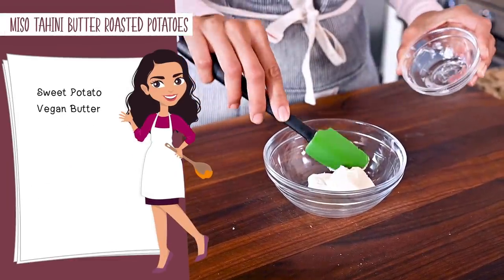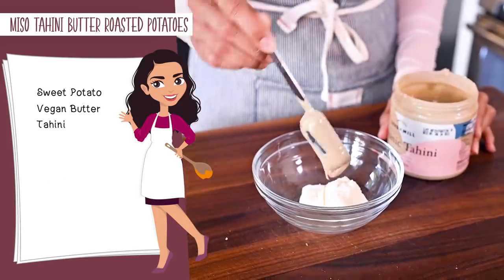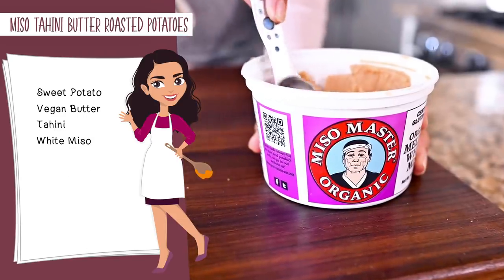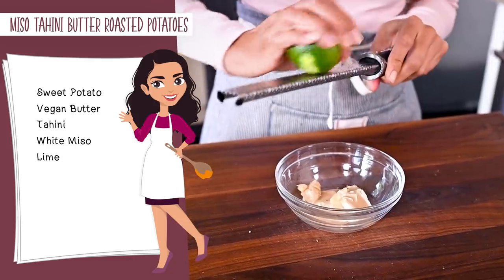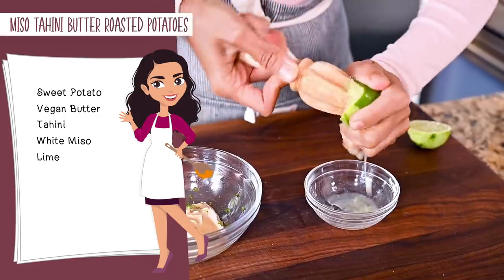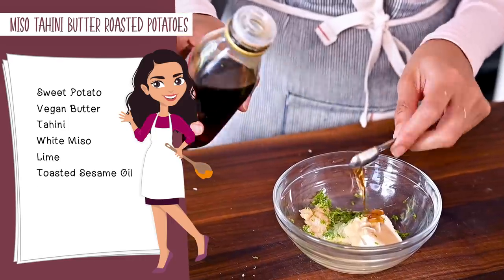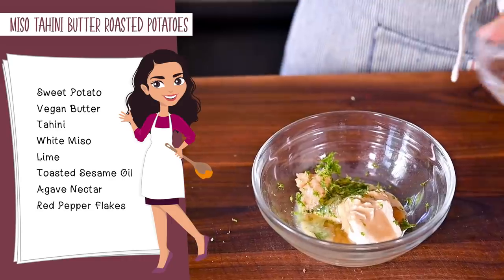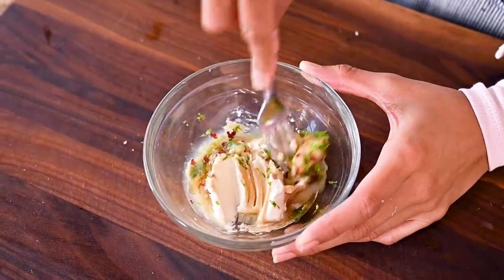We're going to start the miso tahini butter with softened vegan butter, about two and a half tablespoons, then drizzle in a tablespoon of tahini for a nutty flavor and creamy texture, along with a half tablespoon of white miso paste for that intense umami flavor. For a bright citrus flavor, zest about half of a lime and add about two teaspoons of lime juice. Add a half teaspoon of toasted sesame oil for bold nuttiness, just a smidgen of agave nectar for sweetness, and a few pinches of red pepper flakes for a little heat. Grab a fork or whisk and mash until the mixture is really smooth.